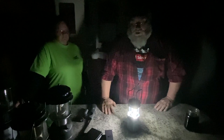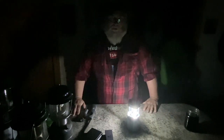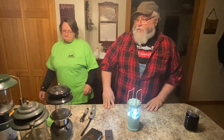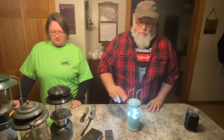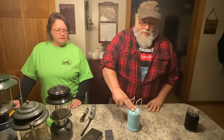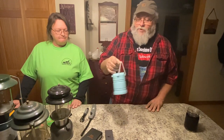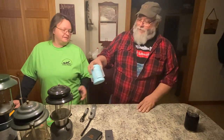These battery-operated LED ones are probably one of your safest options, especially if you're in an apartment or you're leery about open flame — because anytime you've got an open flame, it's dangerous. You can get them in all different colors. This pink one we got for our granddaughter.